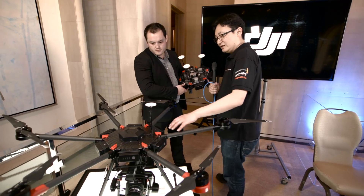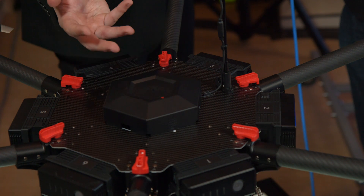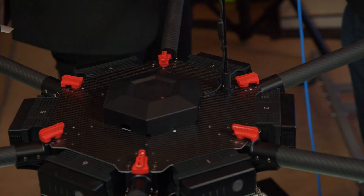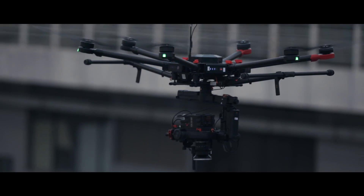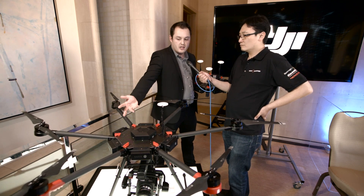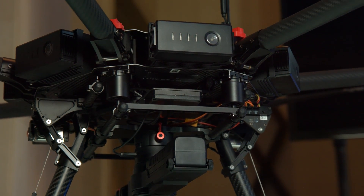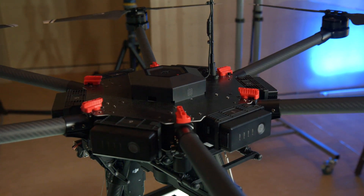There's an interesting battery arrangement here. We have six DJI intelligent batteries, and we've designed a power management redundancy system such that if you're in the air and one or even two batteries run out or fail, the copter will still remain in the air, stabilized and safe.